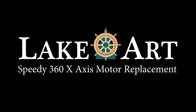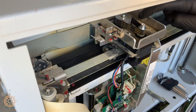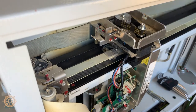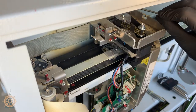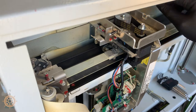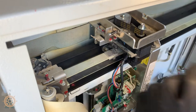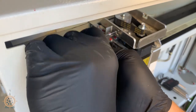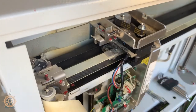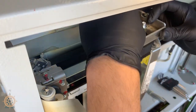Alright, today we're doing the speedy 360 x-axis motor replacement. So what you're gonna want to do is loosen up these four screws. Then you want to back out the tensioner. You don't need to remove the tensioner screw — that makes the plate slide easily. And then you'll remove the belt.